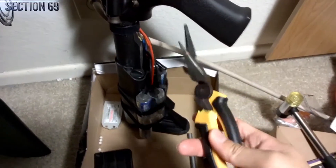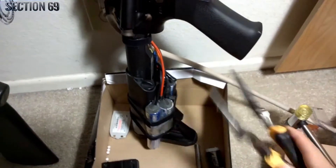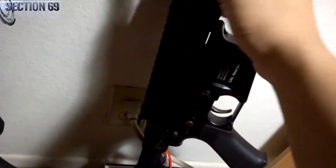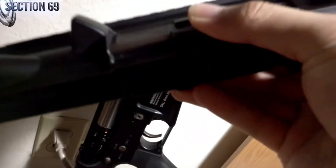Just a fair warning though — this removal is also a great way to destroy your needle nose pliers if you don't use extra precaution. So we have that pin pushed out. Go ahead and just slide the entire upper receiver up.